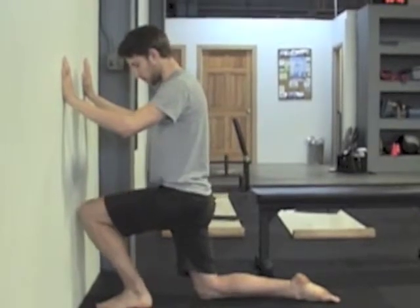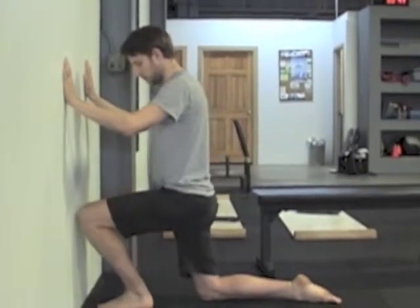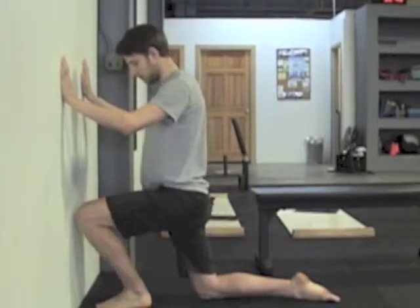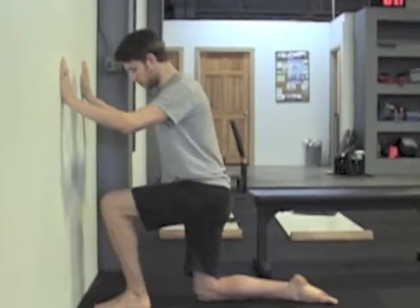If you can, keep backing it up until you find that end range where you can still touch the wall but it's pretty difficult. You want to keep working that range, also going in all three directions — middle and both sides.